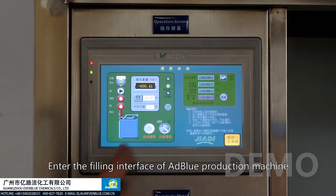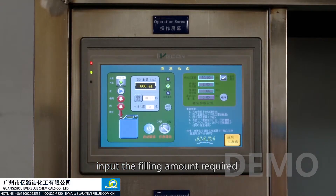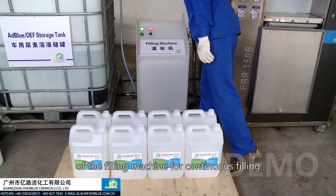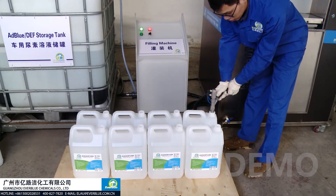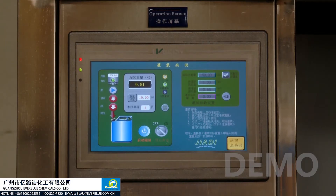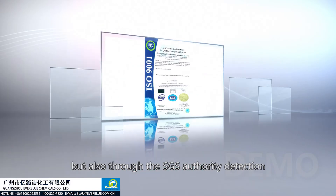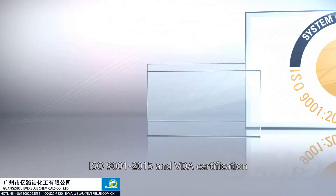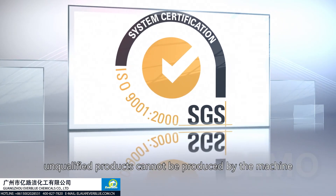Enter the filler interface on the AdBlue production machine. Take the 10 kilogram barrel as an example: input the filling amount required, then start the filling process. Press the power switch of the filling machine for continuous filling. The final product not only meets the standard of ISO 22241, but has also passed SGS authority detection, ISO 9001:2015, and VDA verification. With strict process control, unqualified products cannot be produced by the machine.